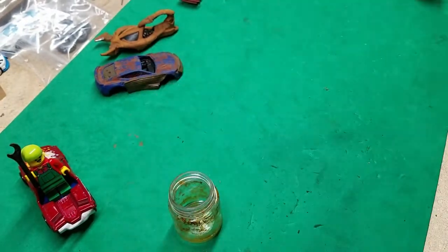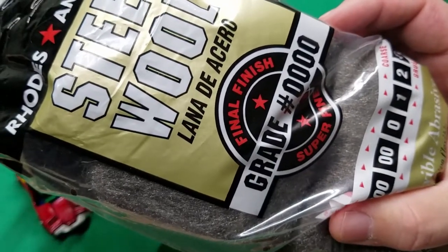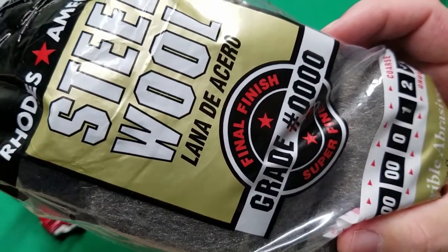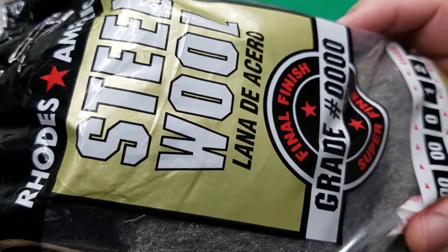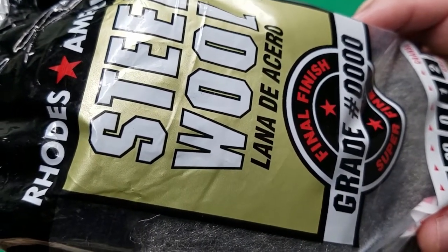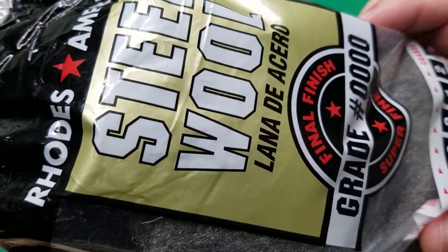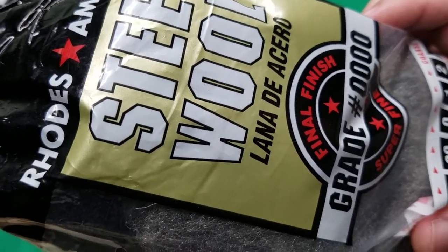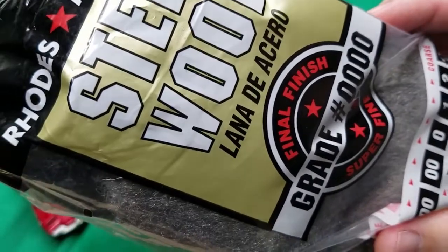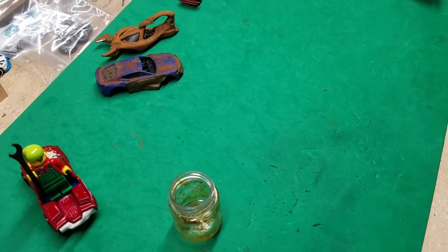You're also going to need some steel wool. Here we have a four-aught steel wool. Any kind of steel wool really will work, but you need to make sure it does not have any soap in it — we're not washing dishes, we are Gaslands building. Get the steel wool that's just plain steel wool, not the kind that has soap in it.